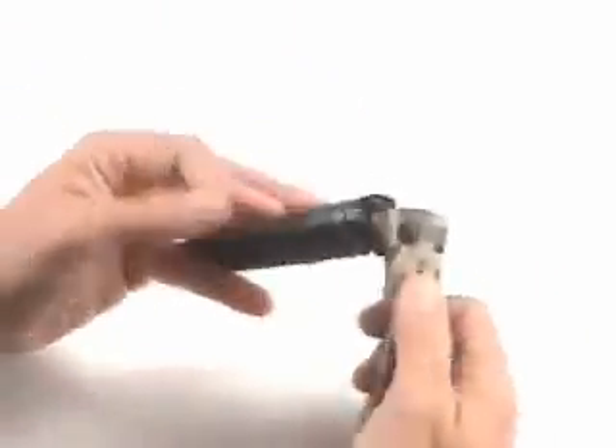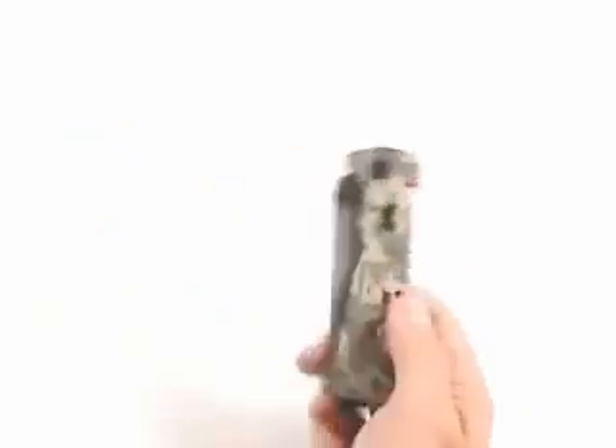Overall, fantastic knife. One of my favorites, and it comes with a full lifetime warranty from SOG, so you can't beat that.